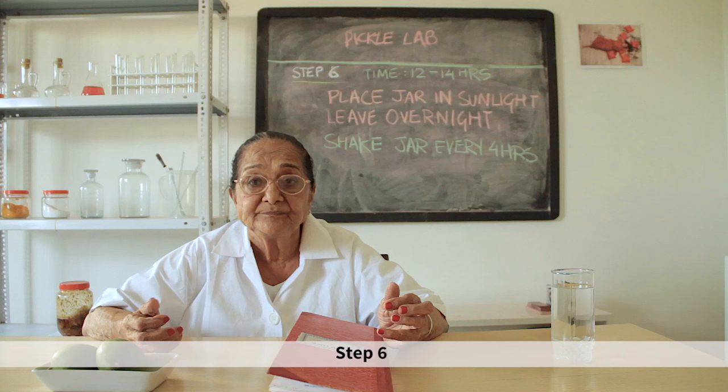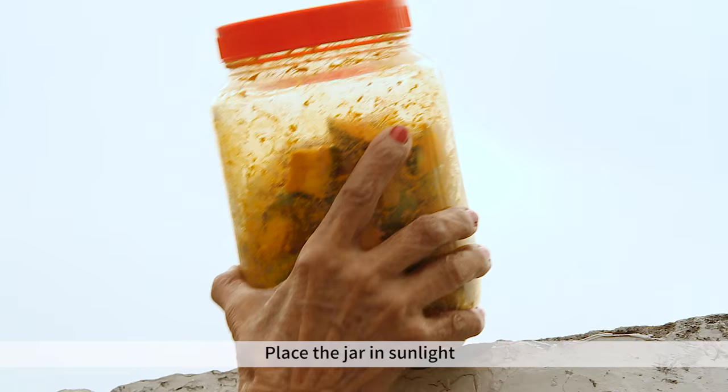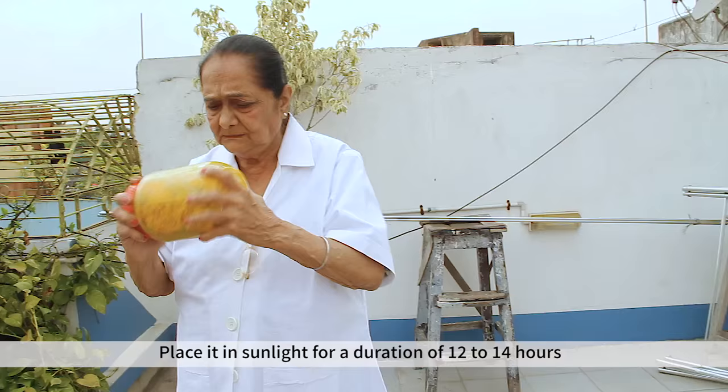Step 6: place the mango pieces in sunlight and leave overnight. You need to turn the pieces around every 4 hours, about 12 to 14 times.